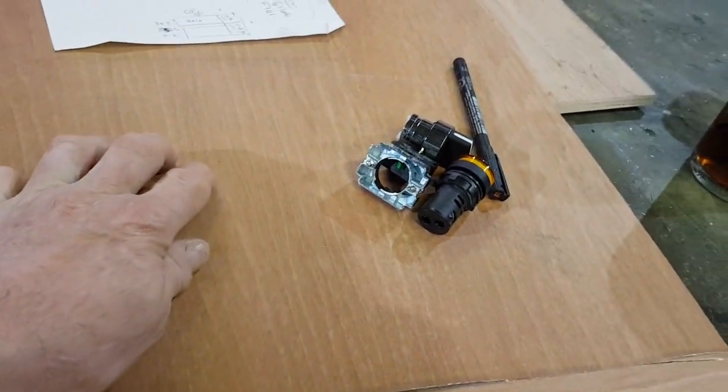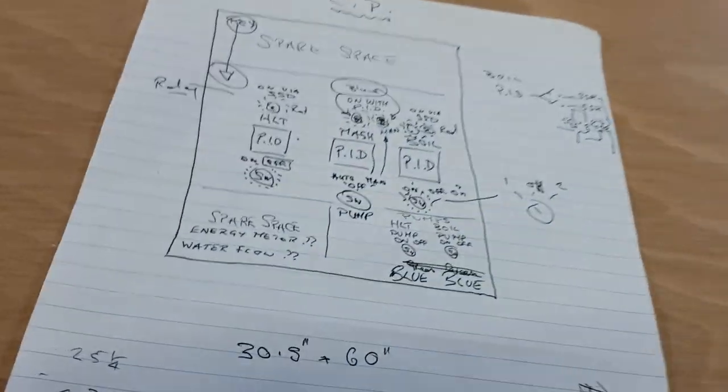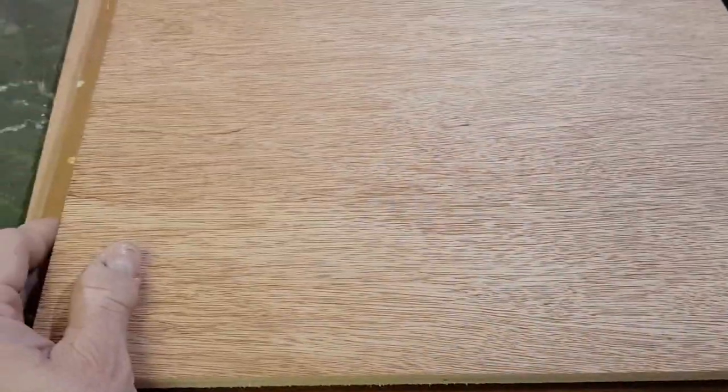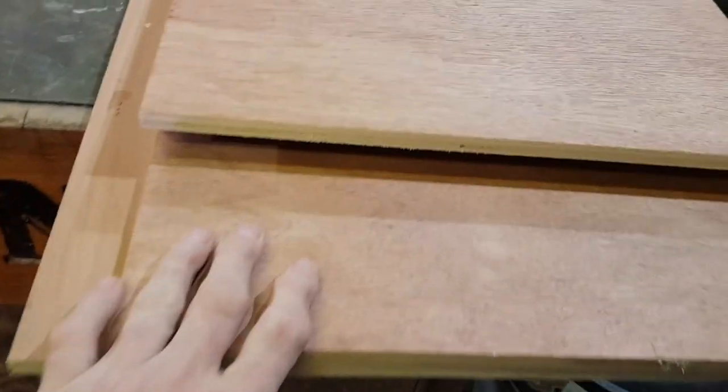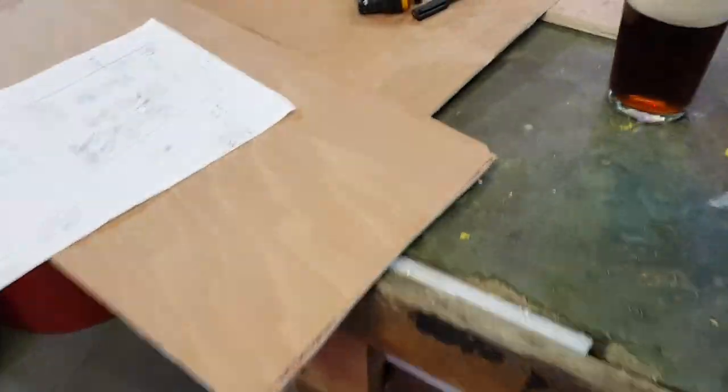So this is 400mm wide — the start of a control panel — and it is going to be 400mm wide because I have quite a lot of this already cut, so I can easily make a box. I have the rest of the electrical components over here.